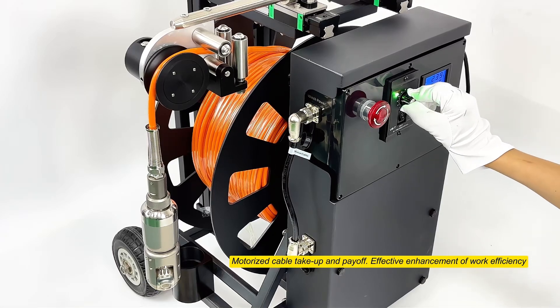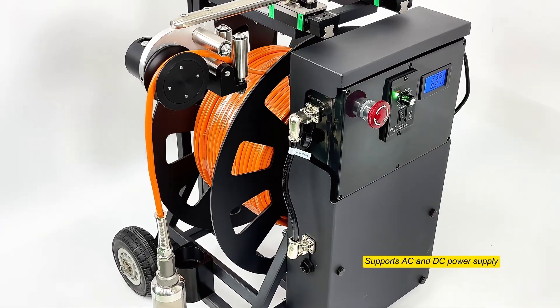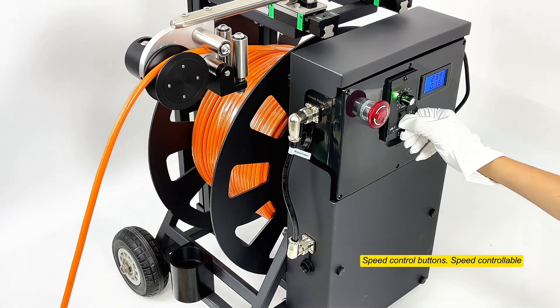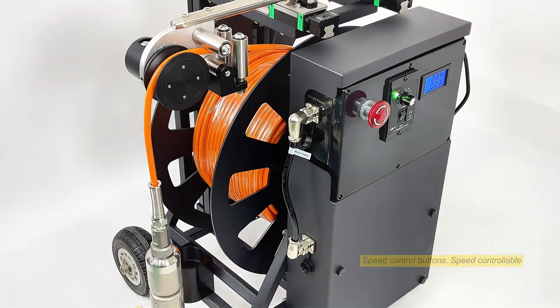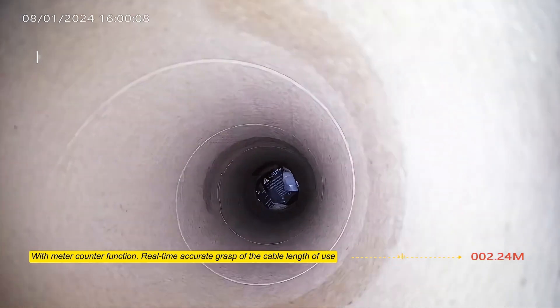Motorized cable take-up and pay-off for effective enhancement of work efficiency, supporting AC and DC power supply. Speed control buttons allow controllable speed. With a meter counter function for real-time, accurate tracking of cable length in use.